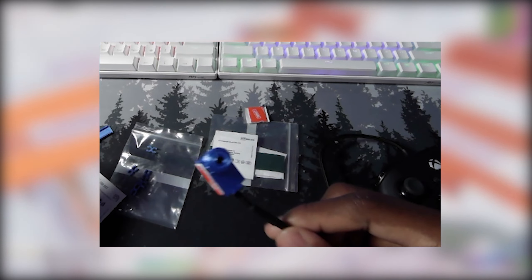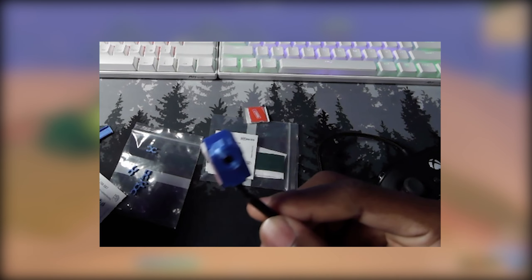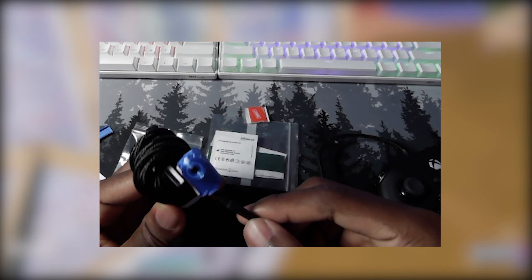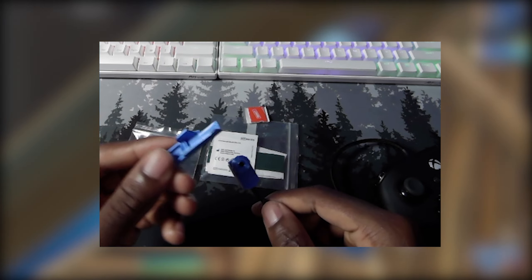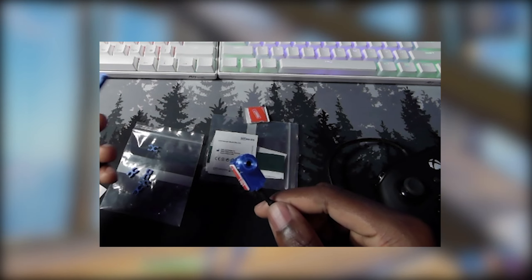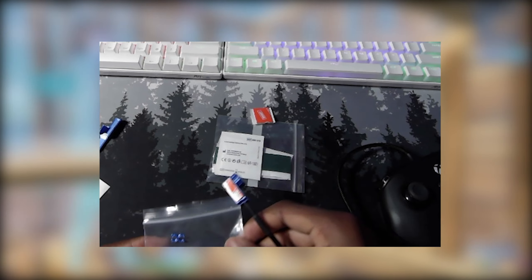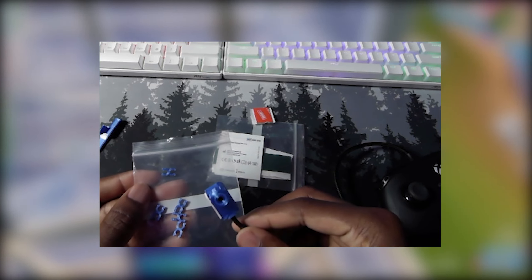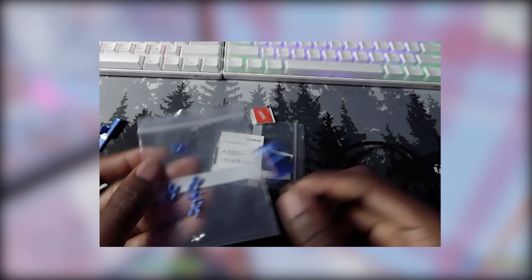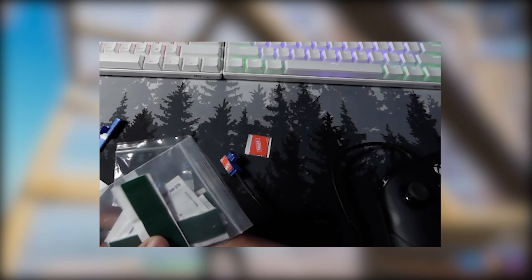Once you get the Pro Scroller attachment, it'll come with the Pro Scroller itself — I chose the blue one. It comes with the cord, which is a USB-A to USB-C connector. There's also an extension piece for hard-to-reach places on your controller, and it comes with wire organizer clips to keep your wires tidy. I also bought extra adhesive tape, which really comes in handy.